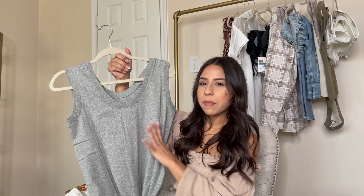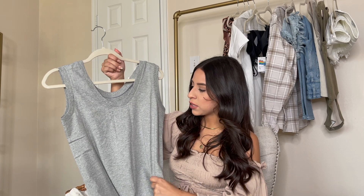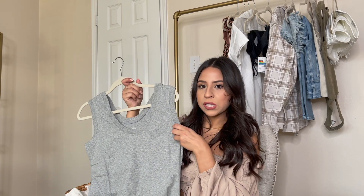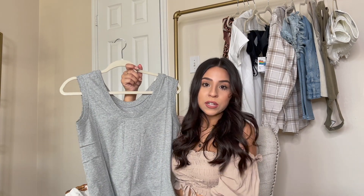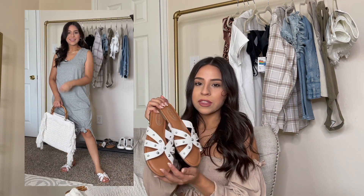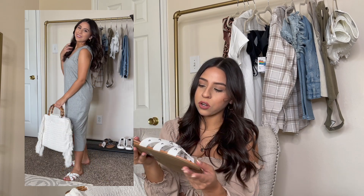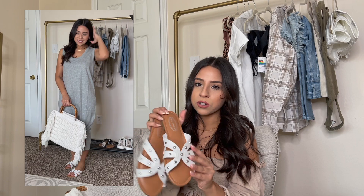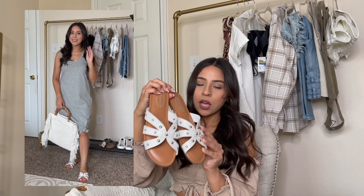The first outfit is this great maxi — more of a midi length — dress. I really like the material, it's a jersey material, and it has thicker straps, kind of like a muscle tee style. I tied a little knot, and I paired it with these cute little sandals from the Scoop line. I really like the straps on these and the silver studs.